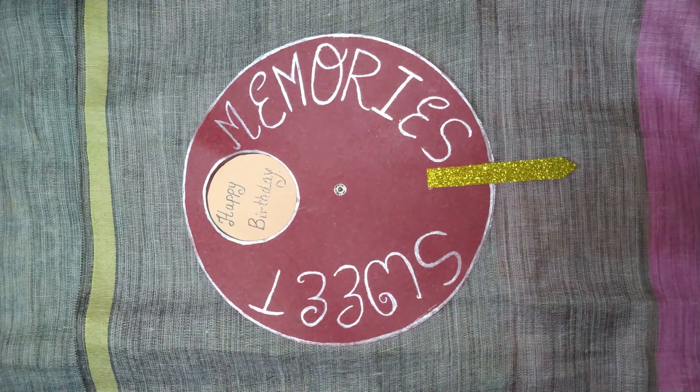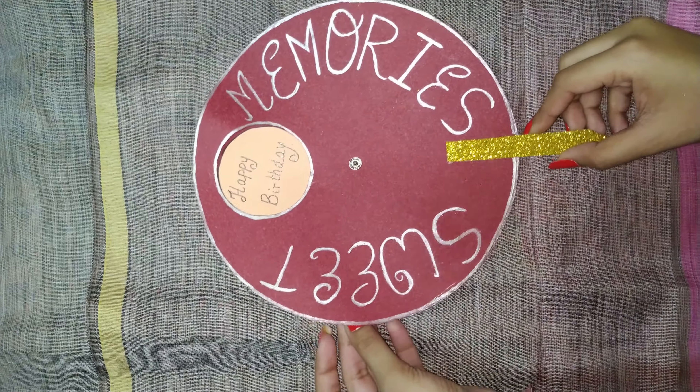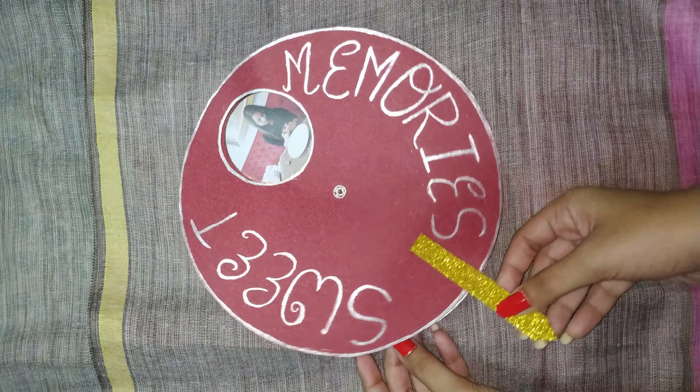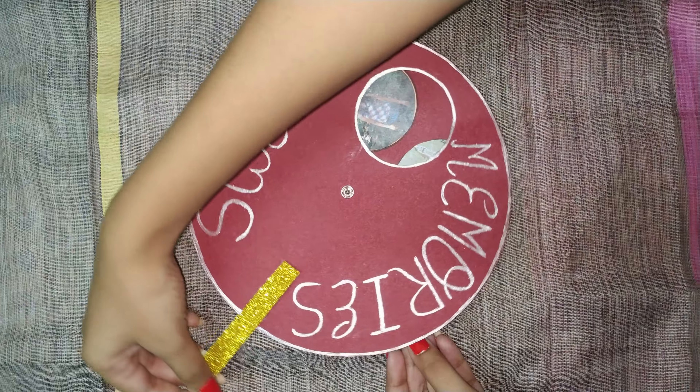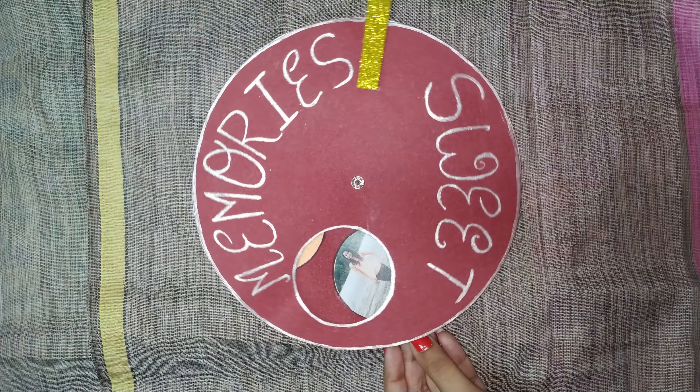Namaste everyone, I am Shriya and you are watching SSCraft Mantra. Today I am coming up with a great idea of a rotational card which you can gift your loved ones. And not wasting more of the time, let's begin with it.